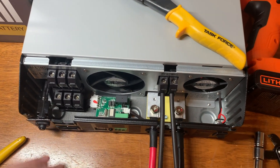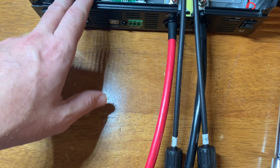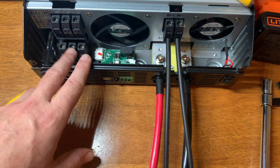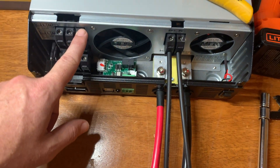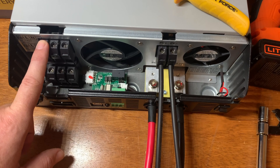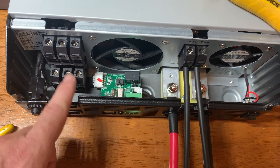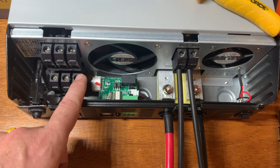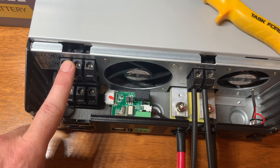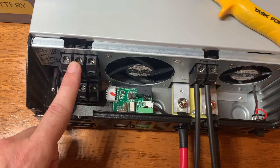I need to take a power strip and cut the plug off of it, then connect the three cables into the AC output, which is the lower section here. There's also an AC input — if you wanted to run loads off the grid and charge the battery off the grid, you could do that. I'm not going to hook it up to AC power at all, but it would just be the reverse: instead of a receptacle cable, you'd cut a cable with the actual AC plug and wire it in here. But I won't need that.